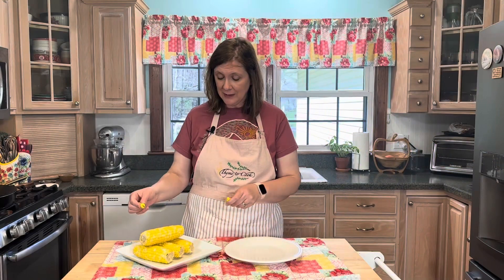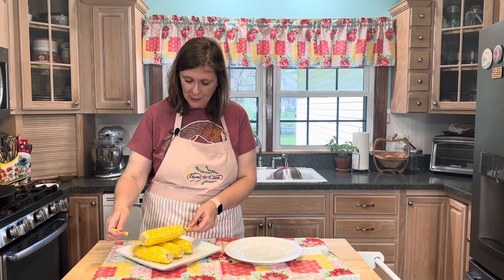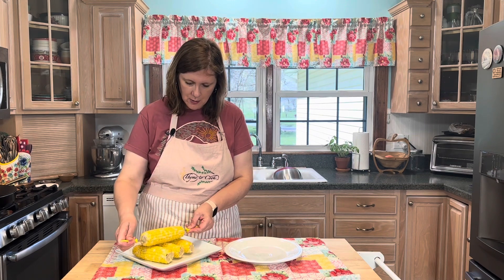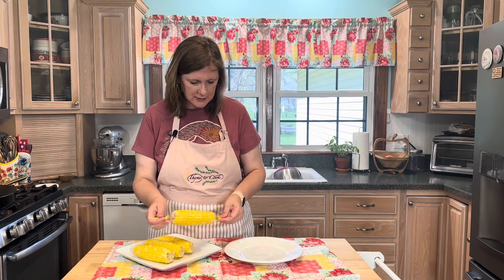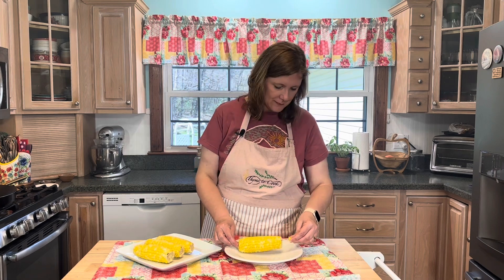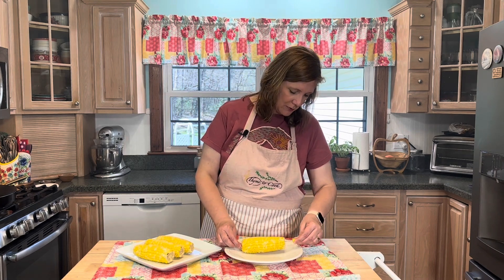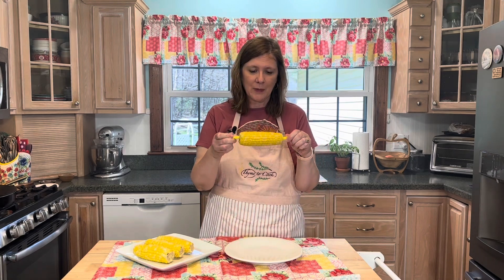Alright guys, this is seriously the best corn on the cob ever. I've got my little corn on the cob skewers — I don't really know what you call these things, I remember using these as a kid. I thought they were so fun, but they sure make it easier to hold that corn on the cob.